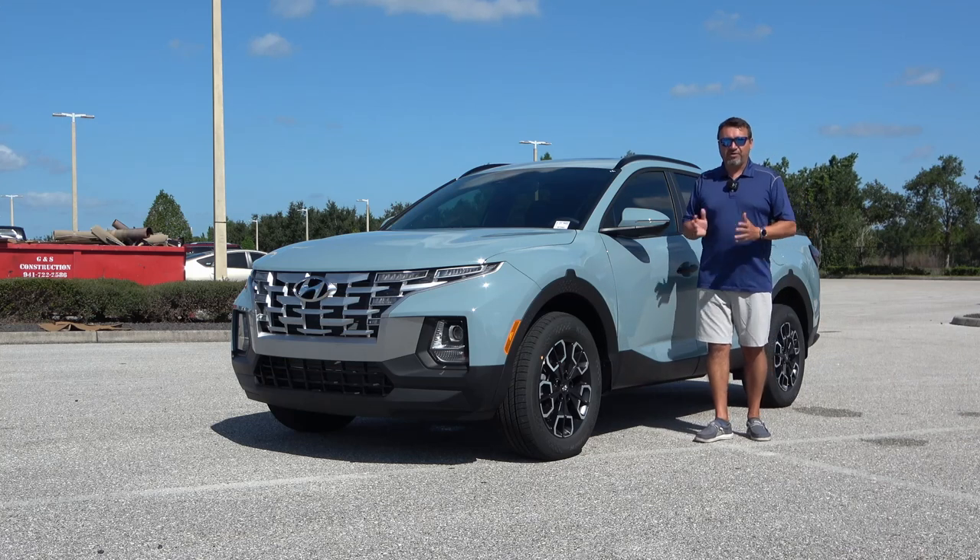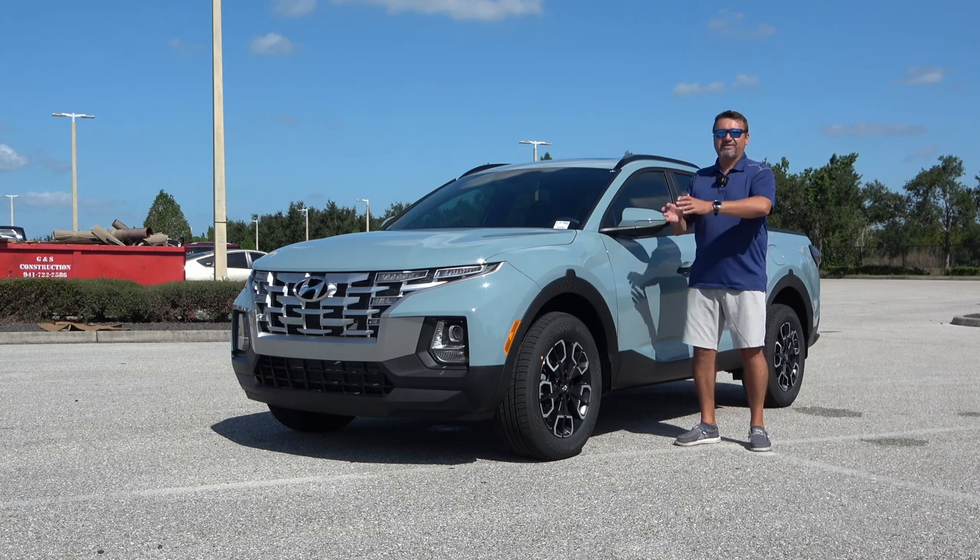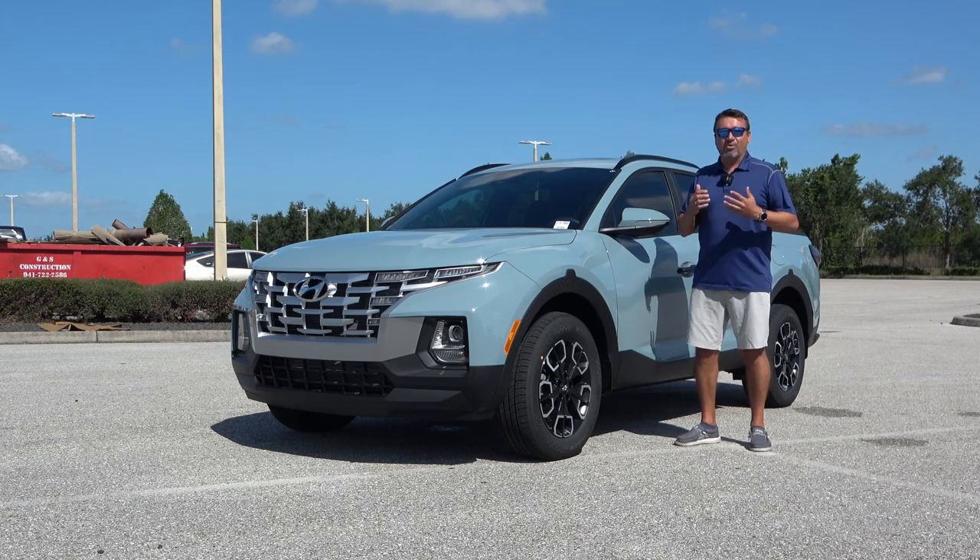Today I'm going to take you on a complete tour of this vehicle. We're going to check it out from the exterior and interior, jump inside, take it for a test drive, and see how it drives — all thanks to Gettle Hyundai of Lakewood, Florida.